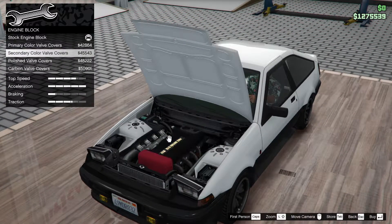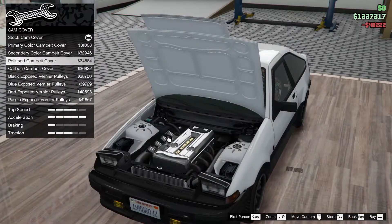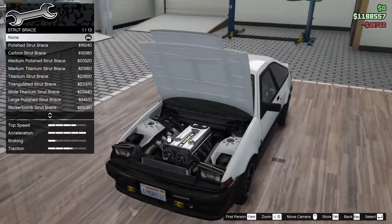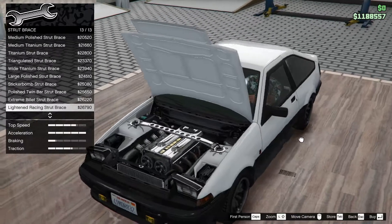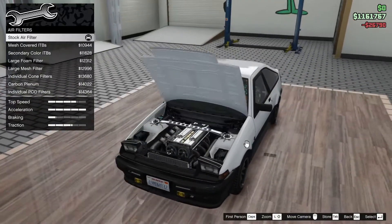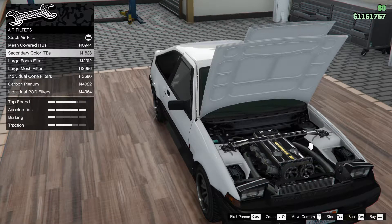Primary, secondary, polished, iron, carbon - I think I'm gonna go with polished on this one. Cam cover - I'm gonna get them in black. Exposed pulleys, strutways - I'm gonna put on the lightened racing strutways, looks nice.